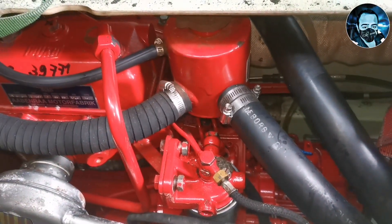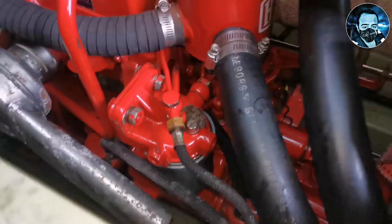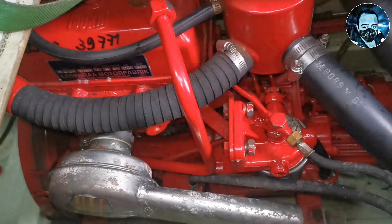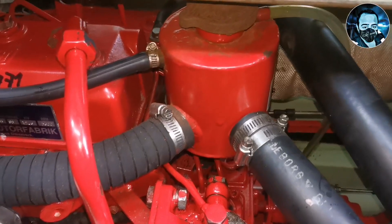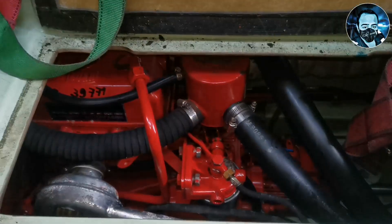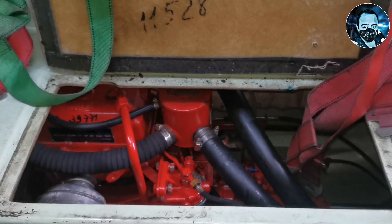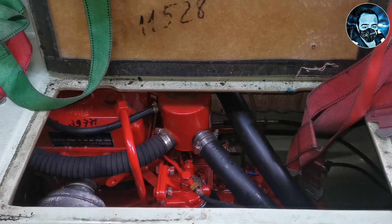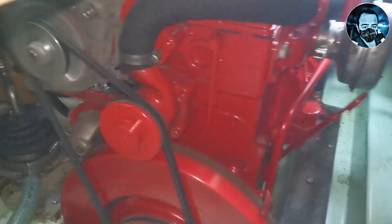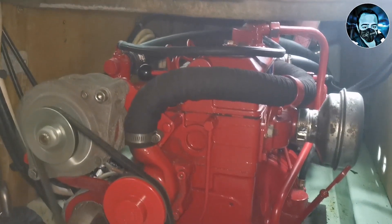If you press the battery switch on and press the button for 5 seconds, this engine starts — manual cranking to start the battery. This engine is now in running condition. Before maintenance, the crankcase oil is drained. The oil should be warm, not cold, so it is easier to drain.